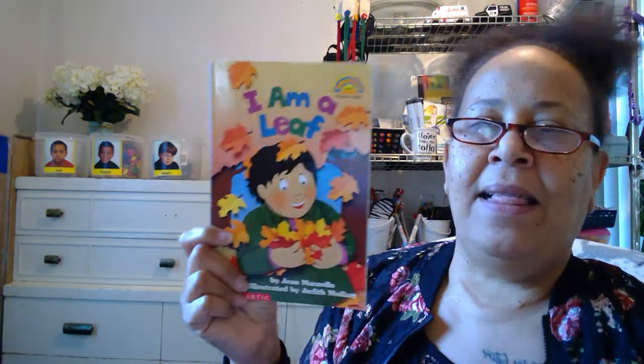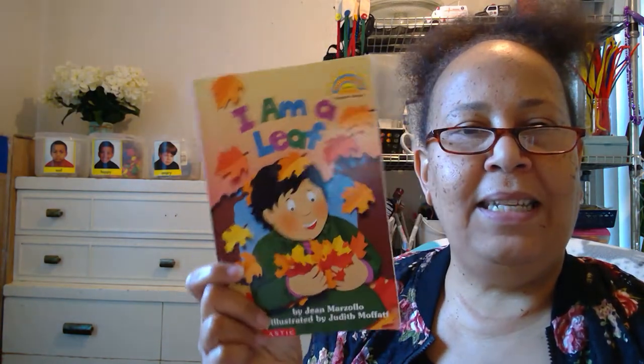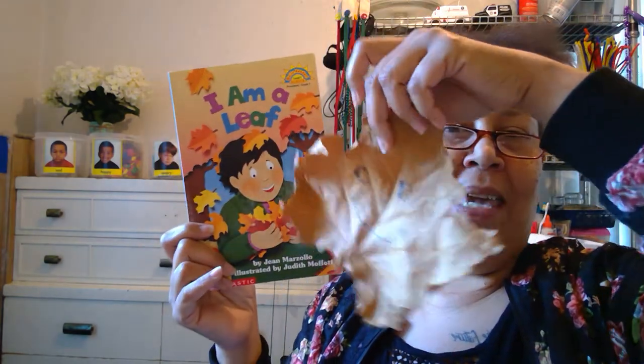Good morning, lovies. I am a leaf — that's the book's title. That's what I'll be reading today because of this big leaf I found in my backyard. Did you guys watch that video, The Field Trip?